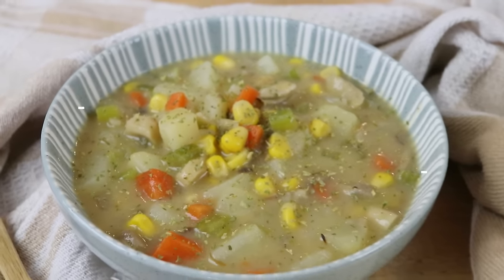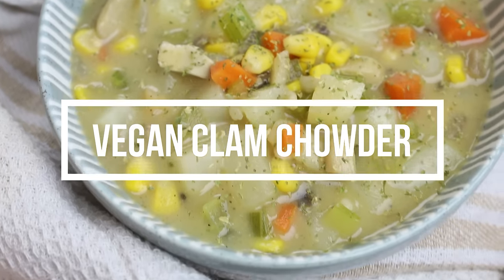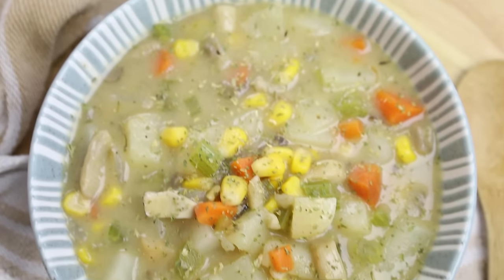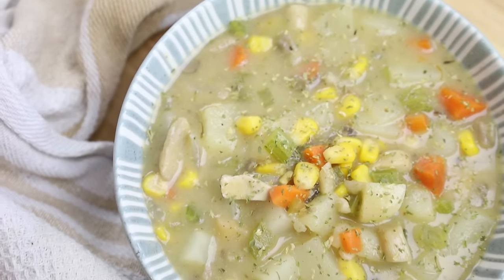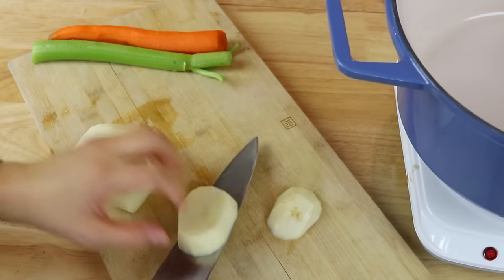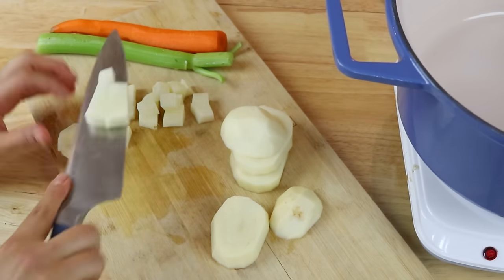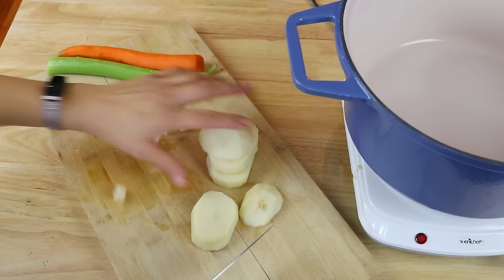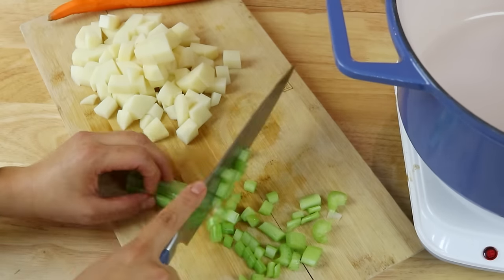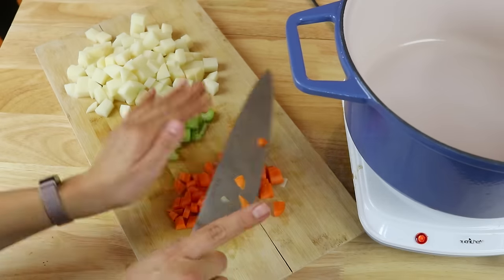I do apologize if you can hear some background noise — I'm actually in a hotel lobby in Cancun at the moment, so that's fun. Anyways, let me show you how to make this delicious soup. This is a clam chowder, but no clams — it's going to be a vegan clam chowder. We're going to start off by cutting up some potatoes, and also dice up some carrots and celery. All the measurements will be in a blog post linked down below.